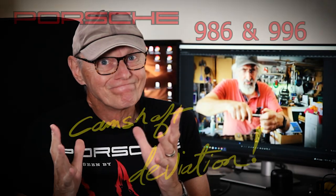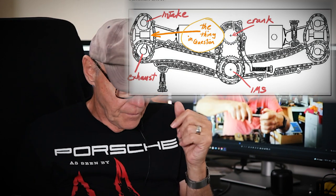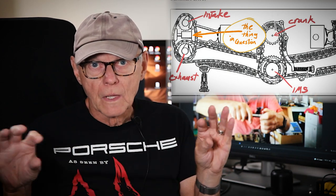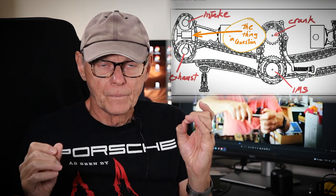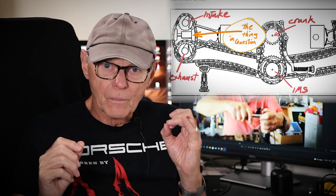Camshaft deviations. If you have a 986 or 996 between 1998 and 2002, you have an M96 engine with five chains — unless it's a turbo, in which case you have the Mezger engine. Here's the layout of a five-chain engine: chain one is the crank to the IMS; chains two and three are the IMS to bank one or bank two exhaust cam; and chains four and five are the short chains that run from the exhaust cam and drive the intake cam.